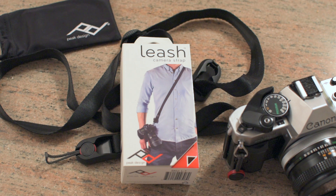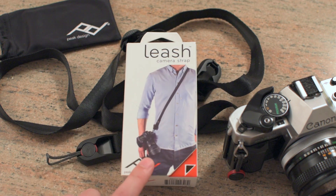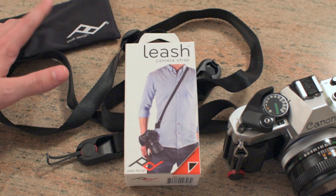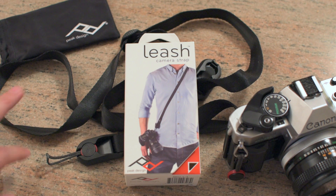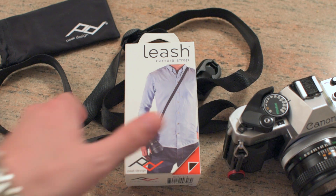The only other thing is that it comes with four of the anchors — four of these little connectors come in the box. You also get a little carrying bag, which is a nice accessory. You can throw the strap in there if you want to leave it in your bag and have a quick strap option handy.